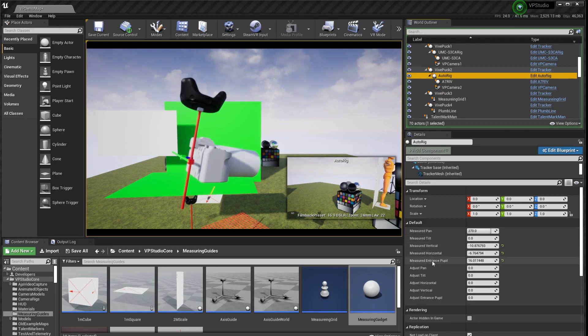Now a bit more explanation about these numbers inside of AutoRig. You'll notice there are two groups: one called Measured and one called Adjust. The Measured values are meant to be the actual measured values you've taken off your rig, either with the measuring gadget or using a ruler or calipers — as close as you can get to correct. But odds are that when you go to actually align your set with the camera, you'll find that you're slightly out of line and need small adjustments, because the rig may have been bumped or something isn't perfectly straight. The Adjust values are set up to make very small changes to get everything to line up correctly.